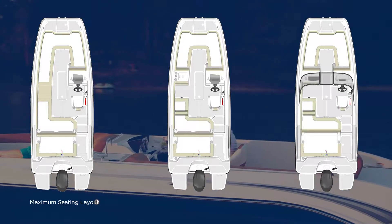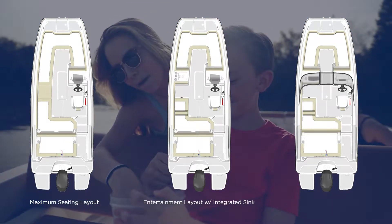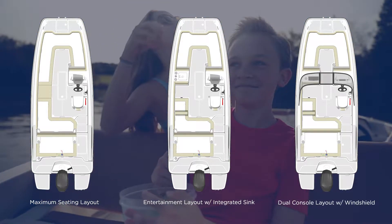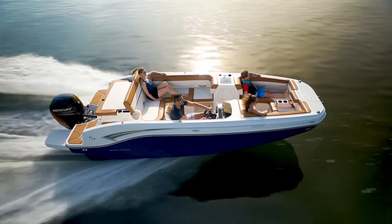Choose from a maximum seating layout with wrap-around cockpit seating and storage, an entertainment layout that offers a wet bar area, or a dual console layout that incorporates a full windshield for additional protection from the elements.